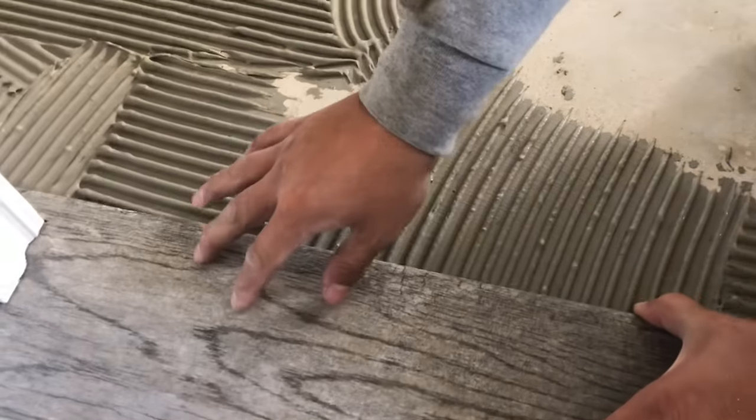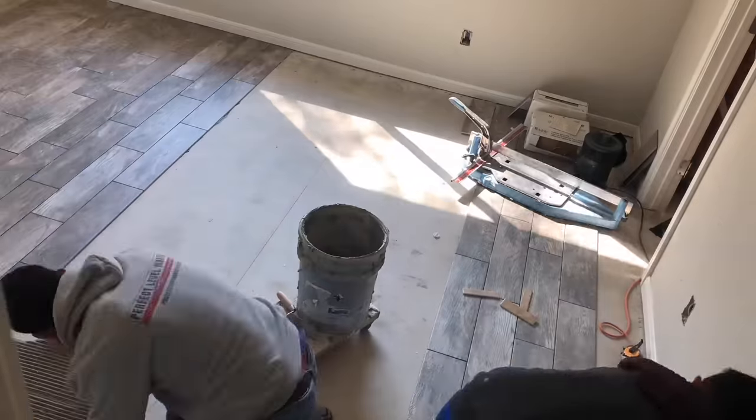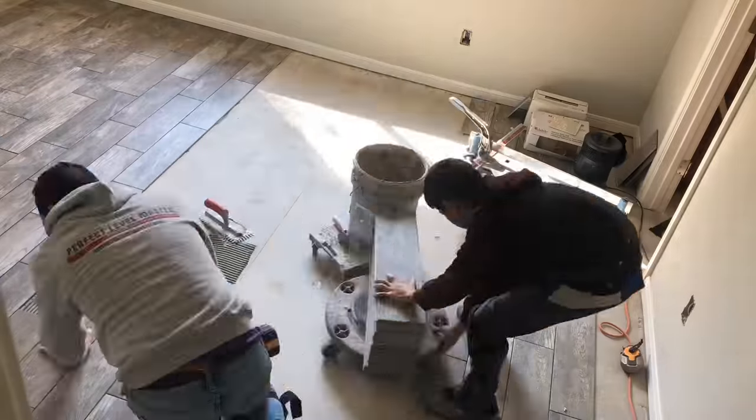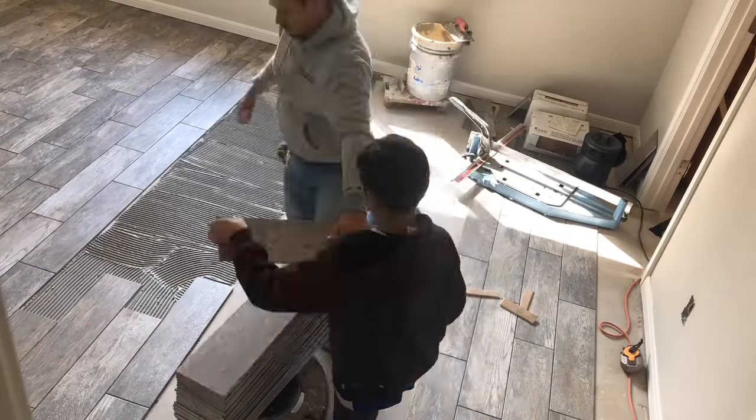That's about it — just keep going all the way until you reach the door and you'll be done. I'm going to leave you with a time lapse of the rest of the room. Please let me know if you liked this or if you have any questions I didn't cover. Goodbye and thank you — like and subscribe!